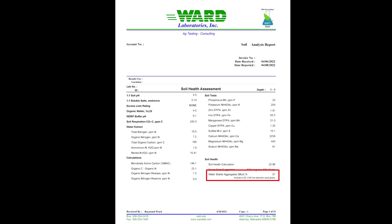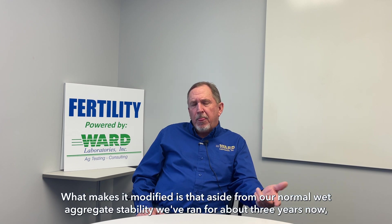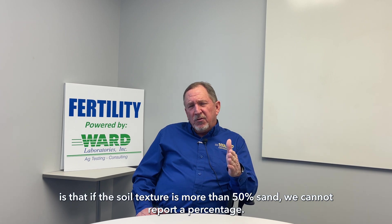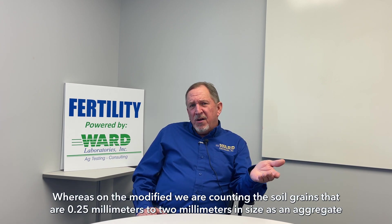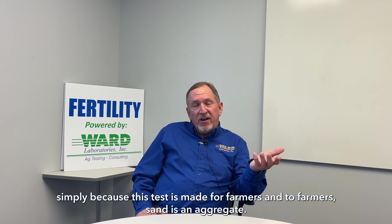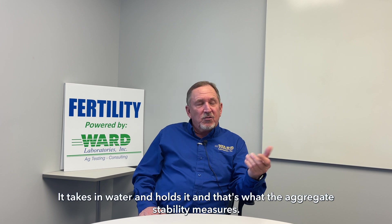Then we move into the physical. We have what's called our modified wet aggregate stability test. What this does is report back to you a percentage of water-stable aggregates. What makes it modified is that, aside from our normal wet aggregate stability we've run for about three years, if the soil texture is more than 50 percent sand, we cannot report a percentage with the standard method. Whereas on the modified, we are counting soil grains that are 0.25 millimeters to 2 millimeters in size as an aggregate, simply because this test is made for farmers, and to farmers a sand grain is an aggregate — it takes in water and holds it, and that's what the aggregate stability measures.